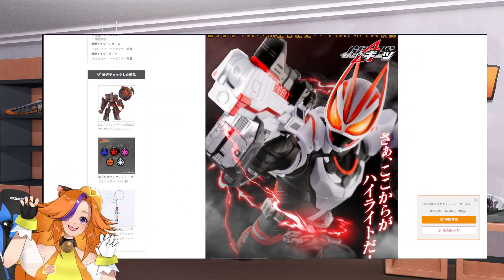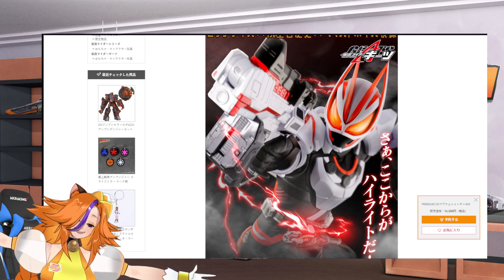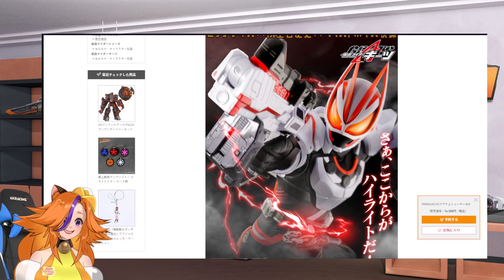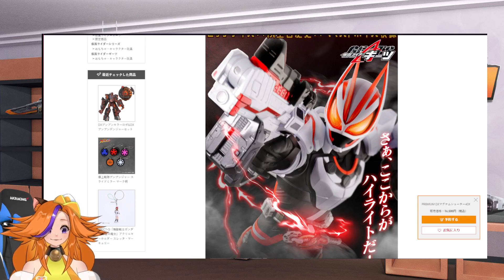Welcome everyone to the Toku Katsu channel that talks about Kamen Rider, Super Sentai, and all those stuff. So what P-Bandai Japan has dropped this week?